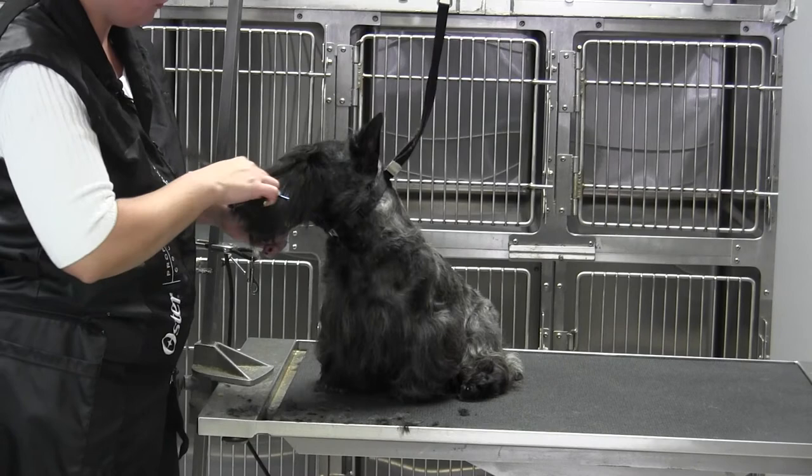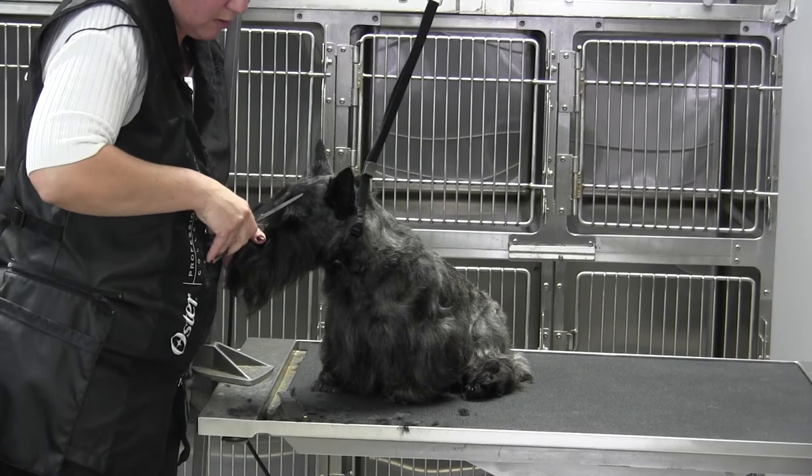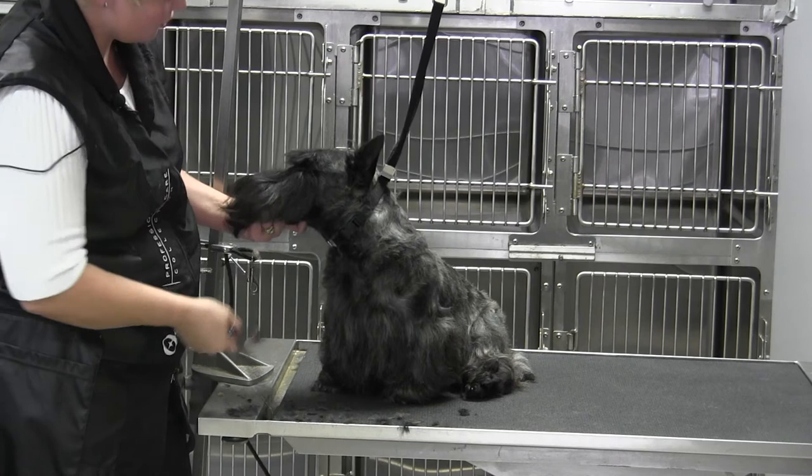He tends to break his eyebrow hair off so we can't leave a whole lot, but that's how you get a nice eyebrow. After that, I took my blenders and came along the top ridge right here and blended that in ever so slightly, so when you look from the side you've got one plane, two planes. We'll finish that up when we do the muzzle — that is your Scottie eyebrow.